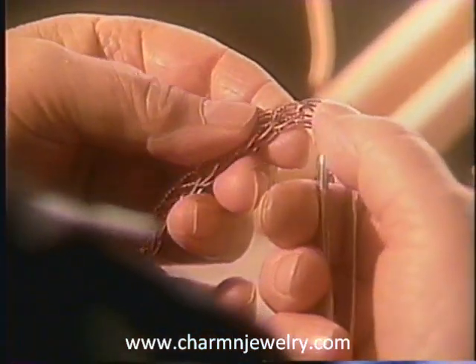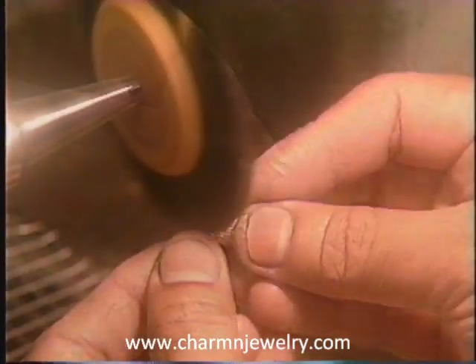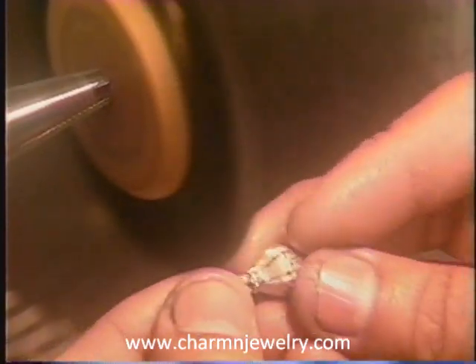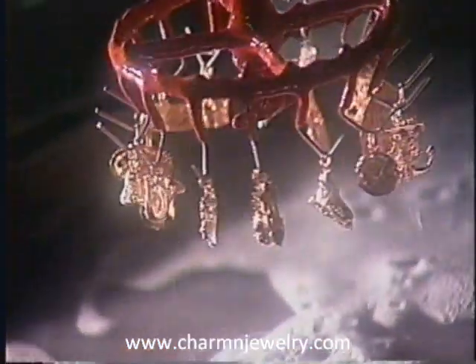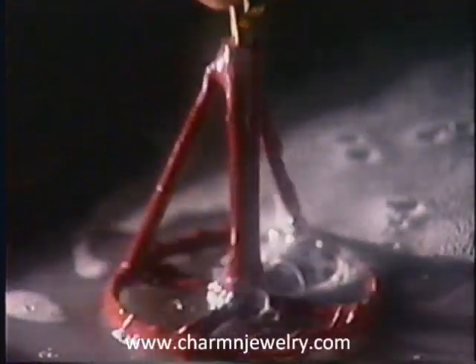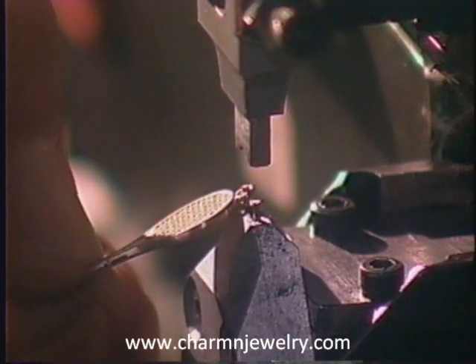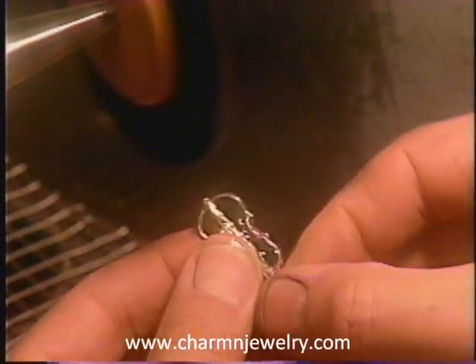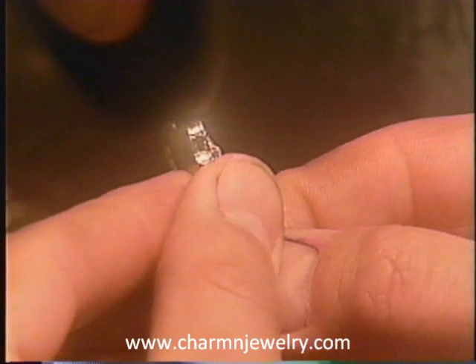A variety of intricate bracelets are assembled here at the jeweler's bench. The charms are then sent to the polishing department for the preliminary polishing stages. The polishing compounds are removed by an ultrasonic cleaning process. Jump rings are attached to each charm. The charms are returned to the polishing department for the final polishing process, to produce a brilliant finish.